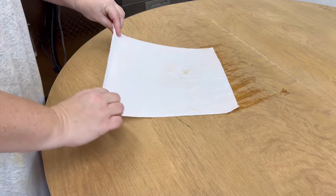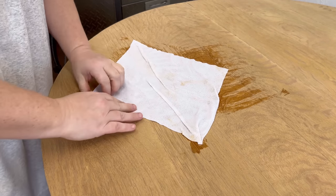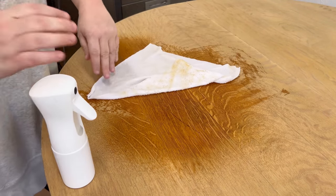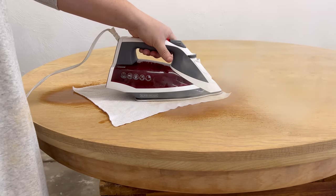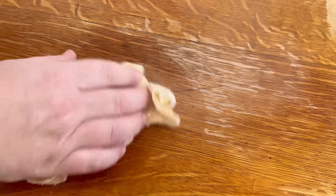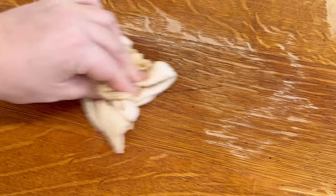I wanted to see if I could fix these two deeper scratches a bit more than my sander was getting done by steaming them. Sometimes with scratches and dents where the wood has been compressed, you can actually rehydrate the wood fibers and plump them back up to resolve that damage with steam. So I put a wet cloth over the scratches and got my iron as hot as I could and tried to steam those scratches, but I don't think it really worked well on these. It did make a slight improvement but not really what I was looking for. Again I had to remind myself — this table is 175 years old, it's gonna have some flaws.